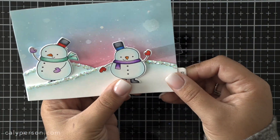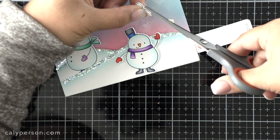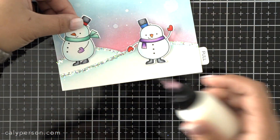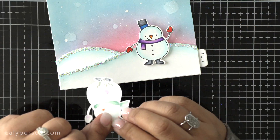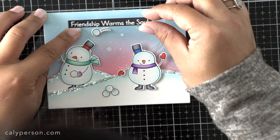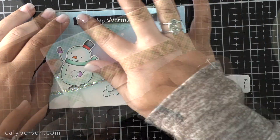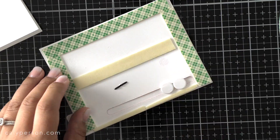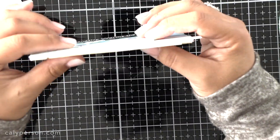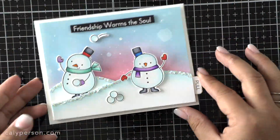I'm laying my images over my card now to make sure that everything flows well before I adhere my snowball down and trim my launch piece so there's no overhang when I pull the tab out. Once everything is where I want it, I go ahead and adhere it down, then emboss my sentiment from the stamp set. Finally, to attach the whole piece to a card base I'm also using foam adhesive to make sure the mechanism is not obstructed. And that's all for my card today.